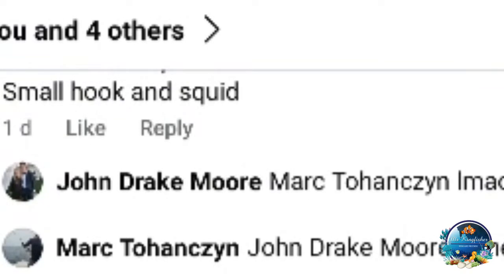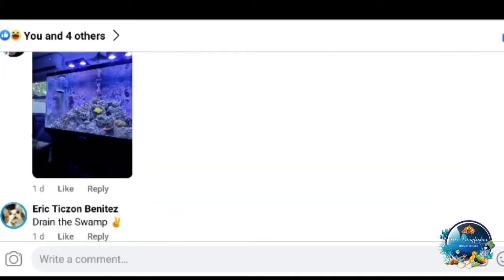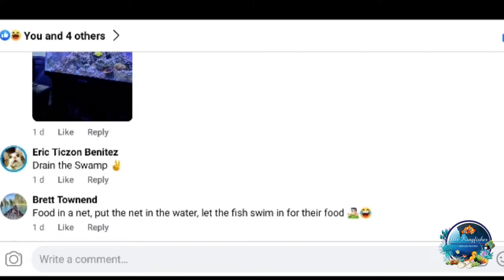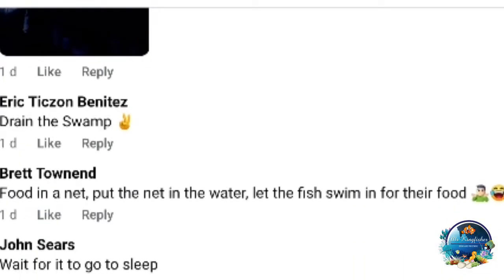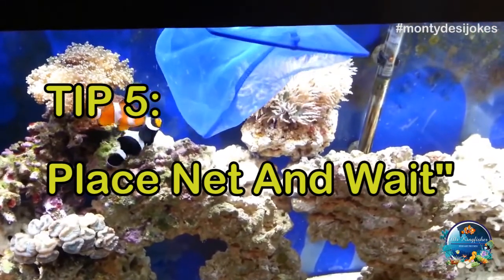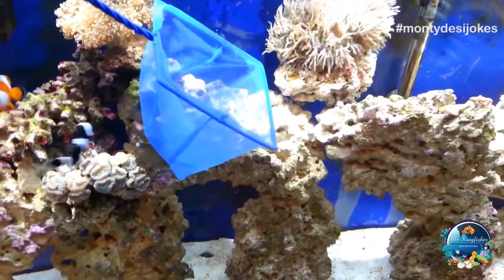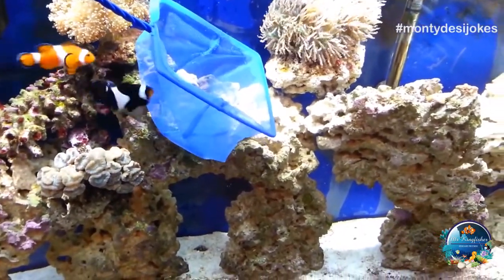Small hook and a squid — depends on what kind of fish we're talking about. A lot of people say trap, and also 'drain the swamp.' Put the net in the water, let the fish swim for the food, cut the powerheads off so the shrimp wouldn't fly out of the net, then hold the net at an angle and just wait.